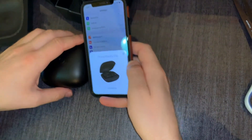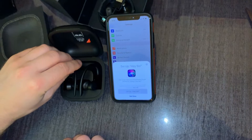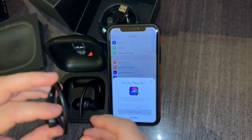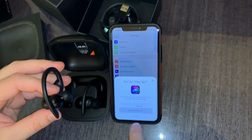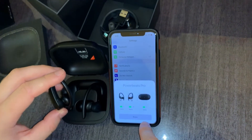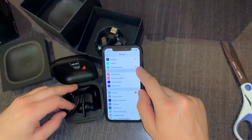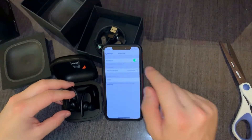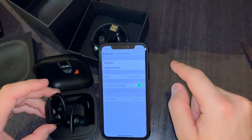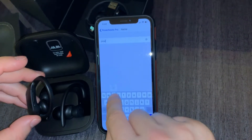Connecting. Connect left, right. Blinking something — I don't know what all it means. You can go to Bluetooth, make sure it's on, then you see Powerbeats Pro. You can click here if you get disconnected. You can rename them.